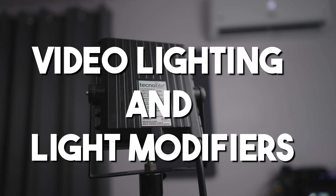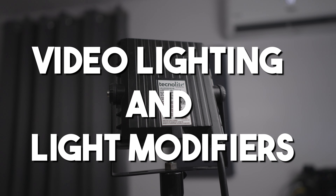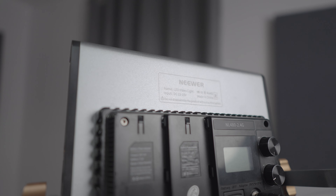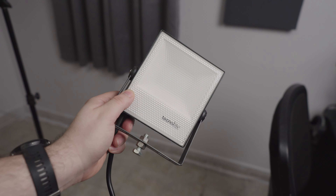Hello, this is Eric from Gasbell. In this video I will show you my journey to understanding continuous light for video and how I improved — well, at least in my perspective — over the past three years since I started taking this more seriously.